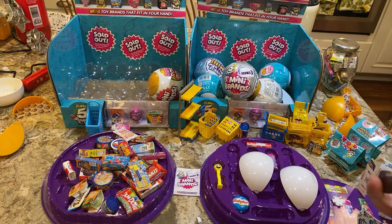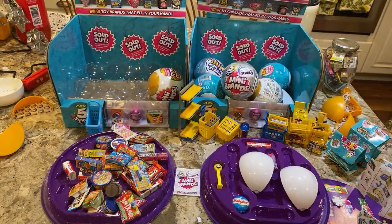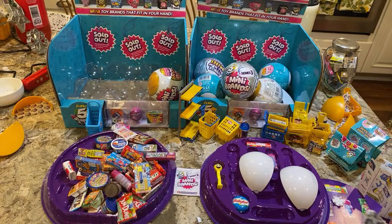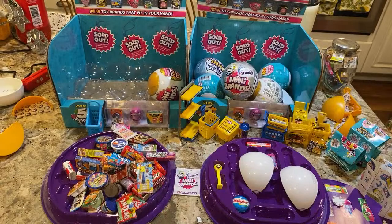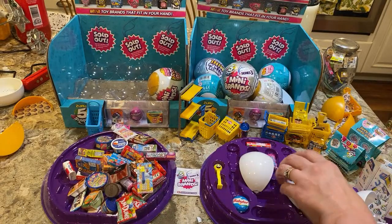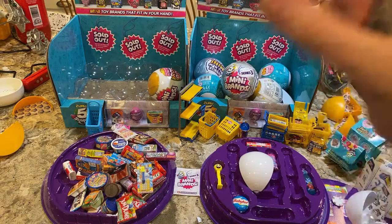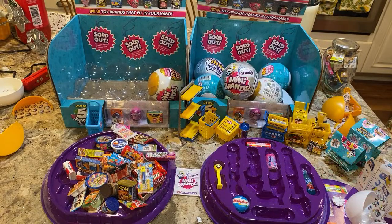What do we have in this Series 1 ball? We got the Skippy Natural Peanut Butter, the Skintamid Shave Gel, Black Label Bacon, Spam — this is what we all wanted these for, I love those little Spam containers — and a cart. So that's what they gave us for all our trouble.